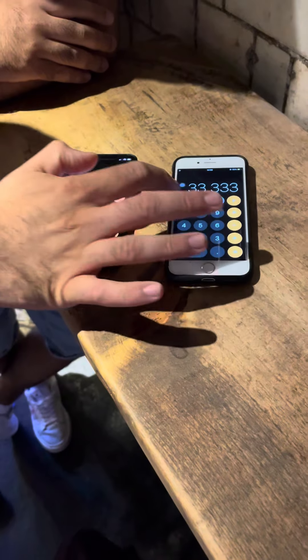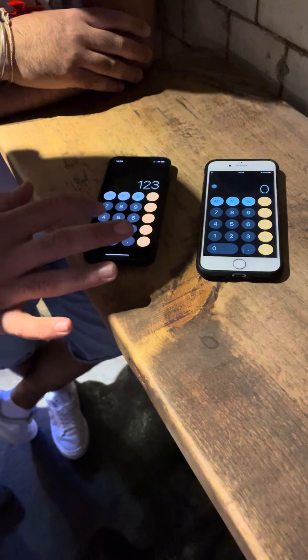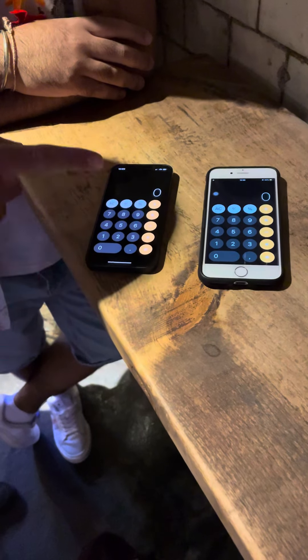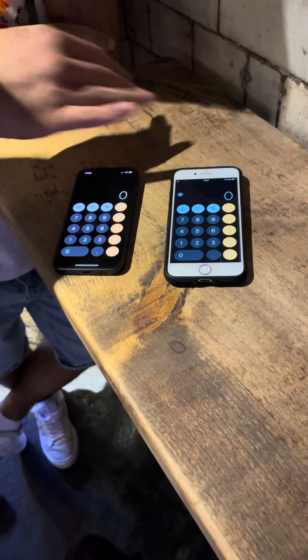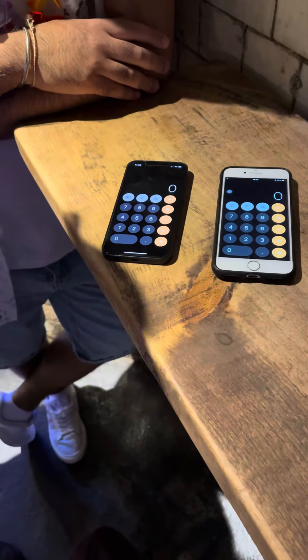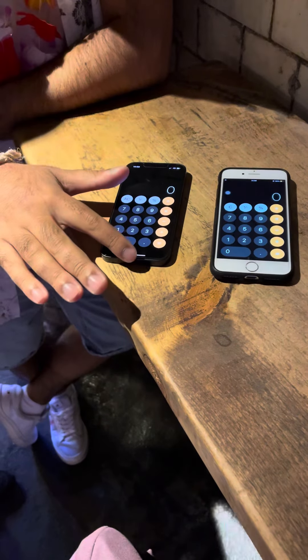Now if you put your hand in between like this, I can actually make it disappear — it doesn't go through. As soon as you lift your hand up, click your fingers and it actually just goes through. And we'll take this a step further. I'm going to cancel yours and cancel mine as well. I'm going to think of a random number — 1, 2, 3, 4, 5, 6, 7, 8 and 9. All I'm going to do is press the C button and it goes from here to there.